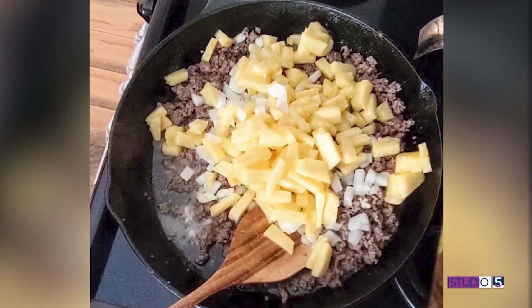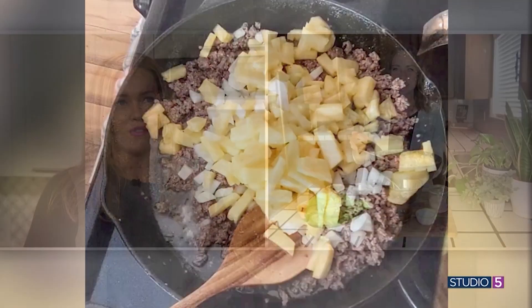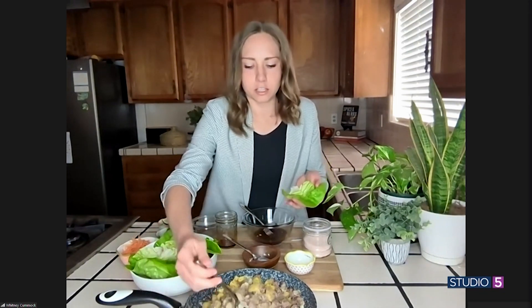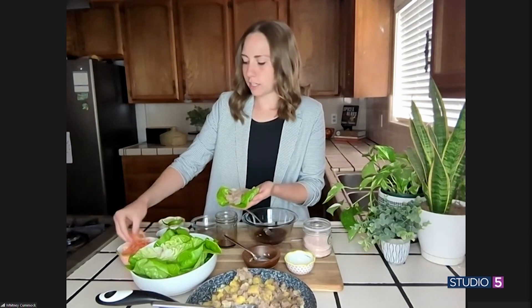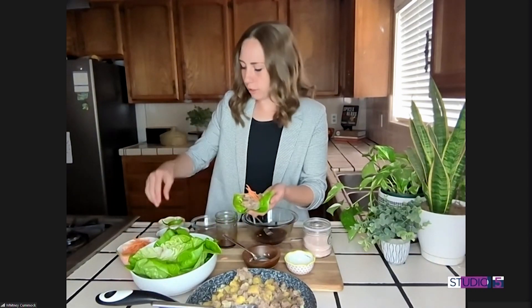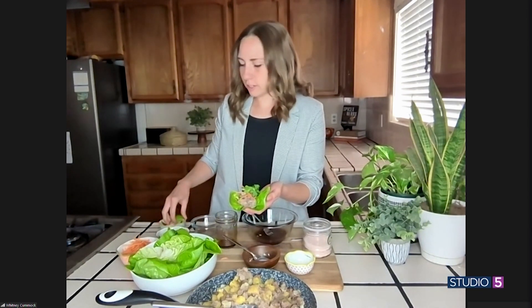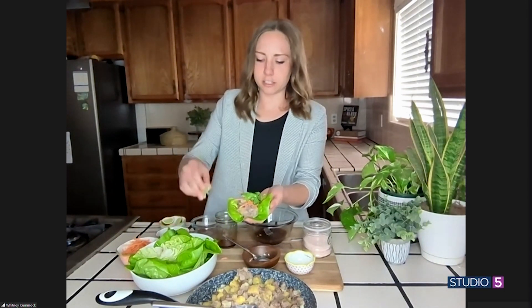You can have those flavors right from your own kitchen stove. Wrap it up for us — show us how we'd serve and eat. So I like getting these butter lettuce wraps. They're great for being able to fill, but you can also use romaine. You add a little bit of the mixture in there, and then we top it off with some shredded carrot, some cilantro, and give it another squeeze of lime, and it is good to go.